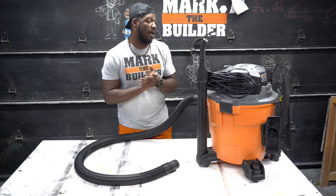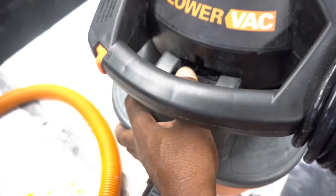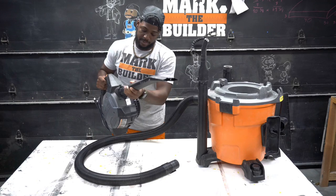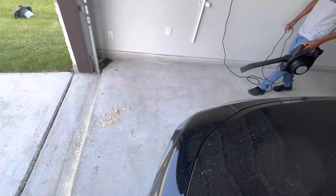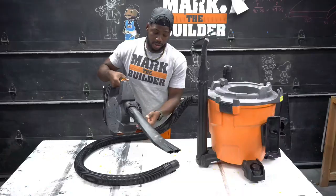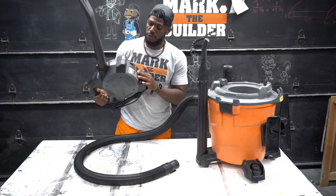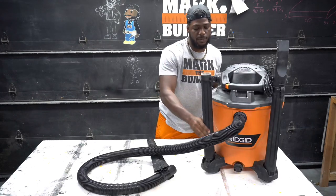One thing I love about this upgrade is the detachable blower. Here's the blower — you're able to put this in and lock it like this, and it turns into a fully functional blower. So you're not using the holes as a blower anymore; it has its own dedicated blower functionality, which lets you blow off your workspace when you're done working.